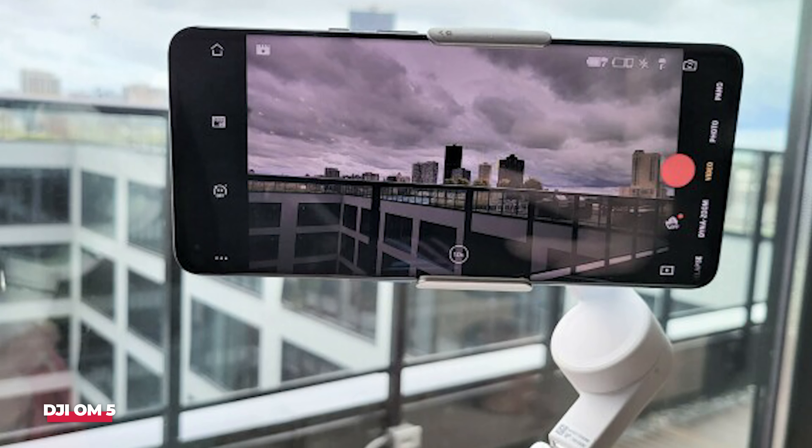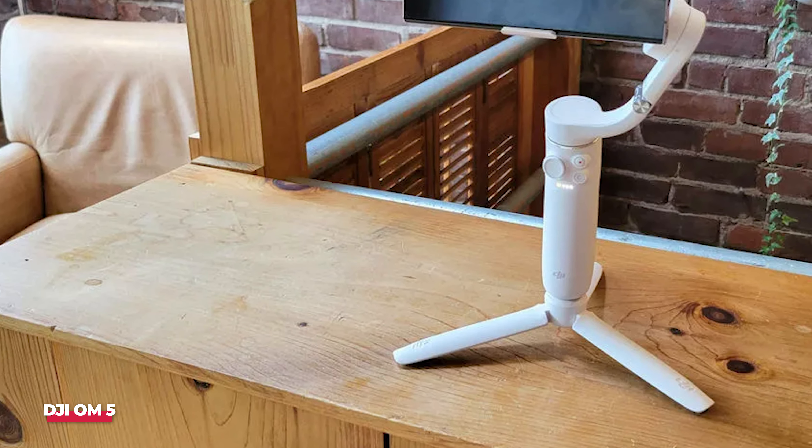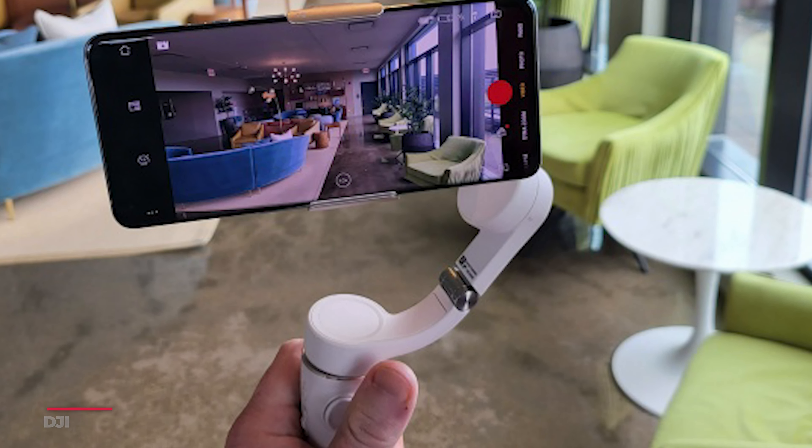The accuracy of the subject tracking takes a slight hit compared to the newer models, but it's still much better than the majority of competing brands. At a price like this, you can't go wrong. It's a superb option for just about anyone.